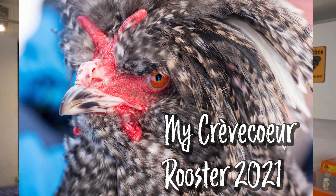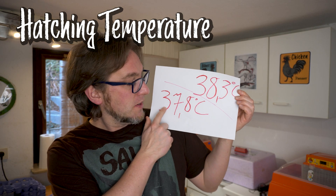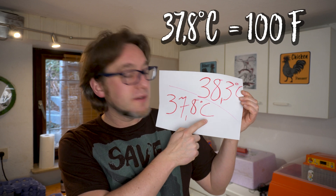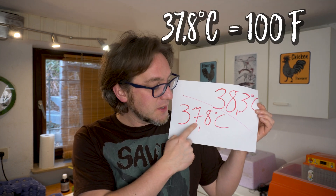I am a chicken breeder from Germany and I breed the rare breed Krefelder — that is a dual purpose chicken. A lot of confusion about the temperature is because of these two temperatures: 37.8 degrees centigrade and 38.3 degrees centigrade. I can easily resolve this because the temperature that chicken eggs need to hatch is 37.8°C.